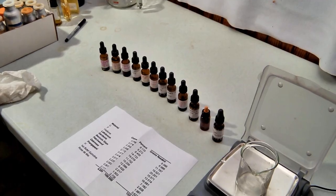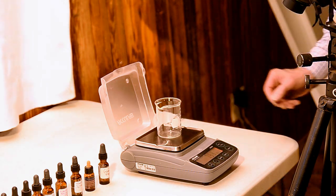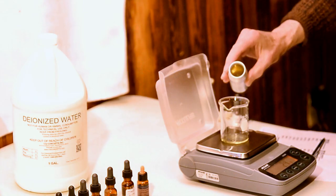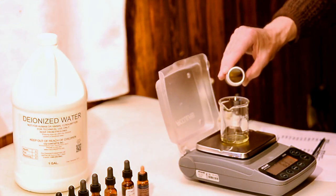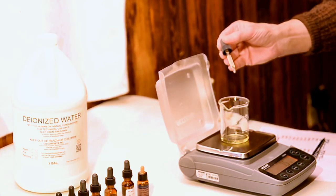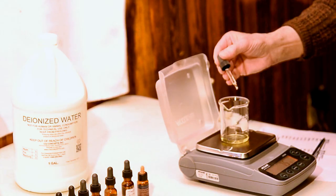Here are the dropper bottles of my aroma materials and my requirements by weight. I start by getting the weight of the beaker I'll be using. The beaker weighs 72.6 grams empty. Now I zero my balance and start pouring my first material into the beaker. After pouring from the can to come close to the required weight, I use a dropper bottle to get precisely on the mark.